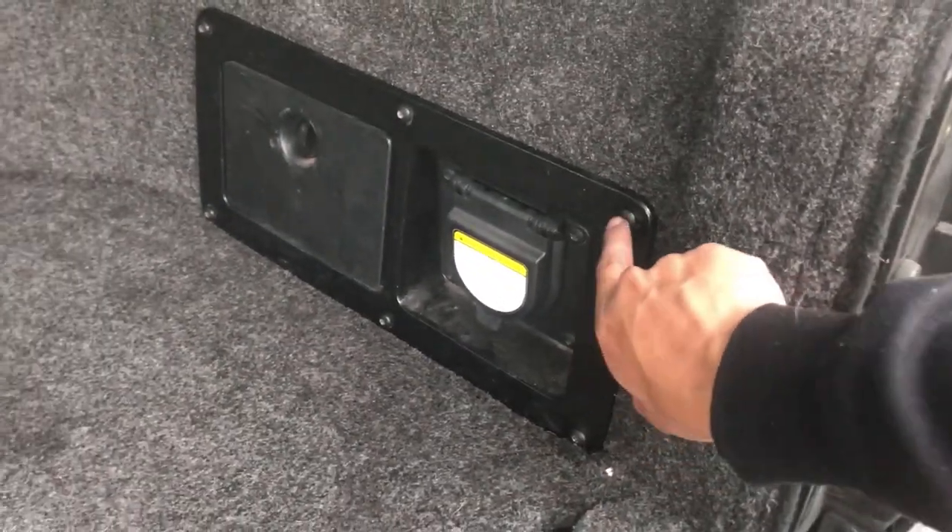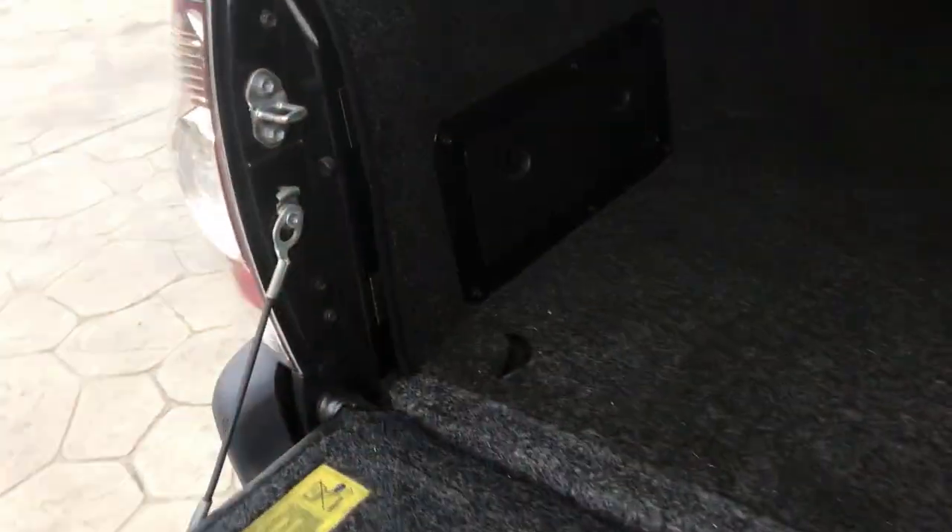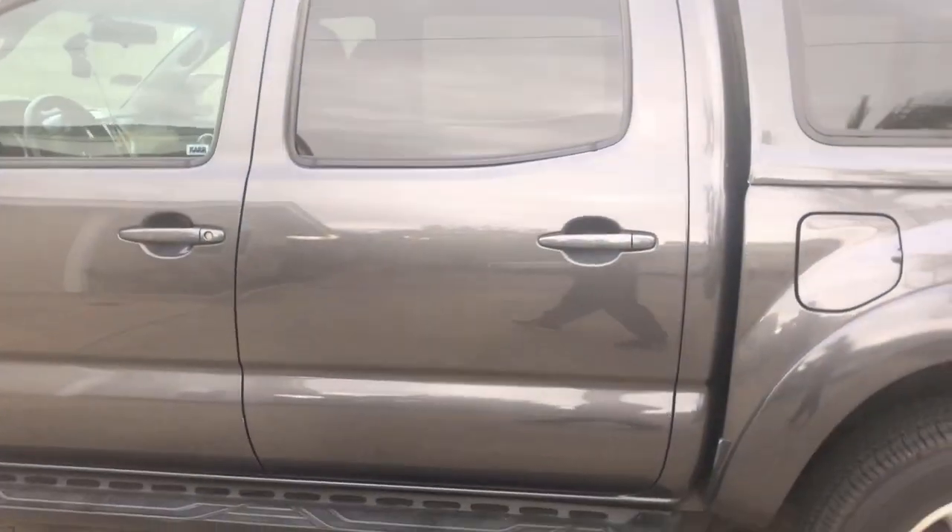There it is, carpet's installed. The only hard part, as you saw, was guiding the screws through the carpet and into the holes. That's about it. It's not fully done — we're gonna clean it and wash it later, but it's sprinkling and about to rain.